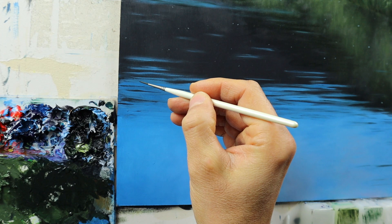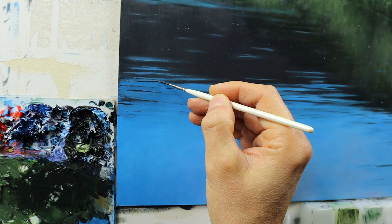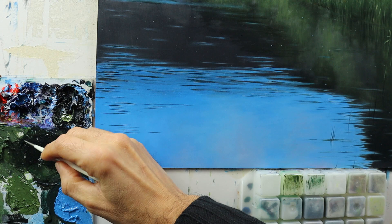Here I'm reworking those ripple parts on the left side. And then I think the key is to add even more details, even on the water part. Finally we add some reeds here on the water.